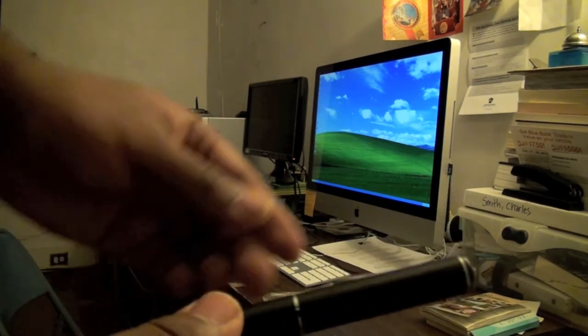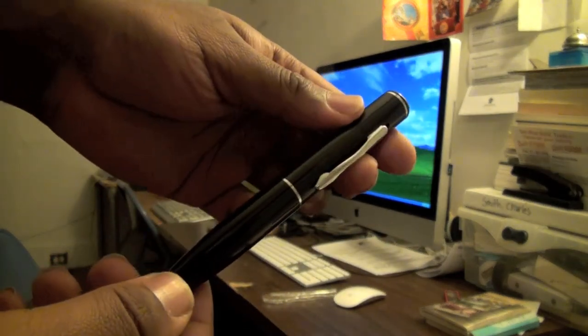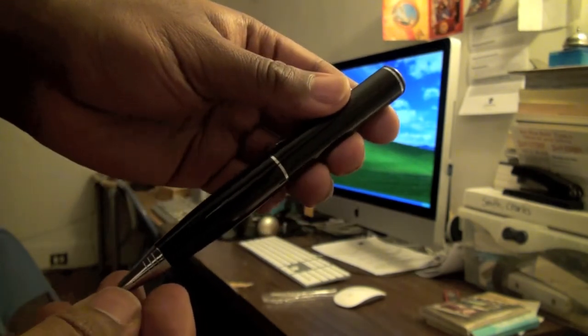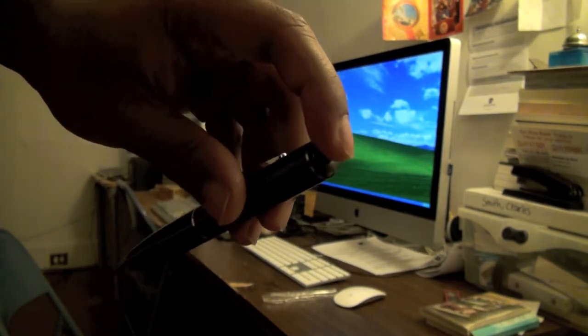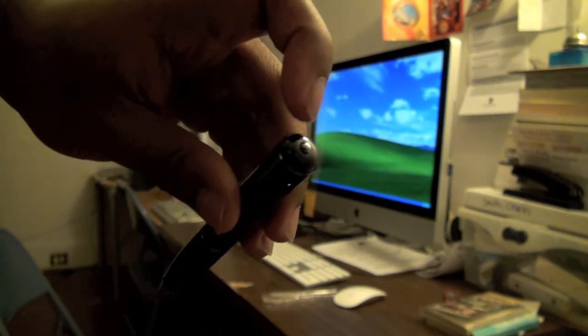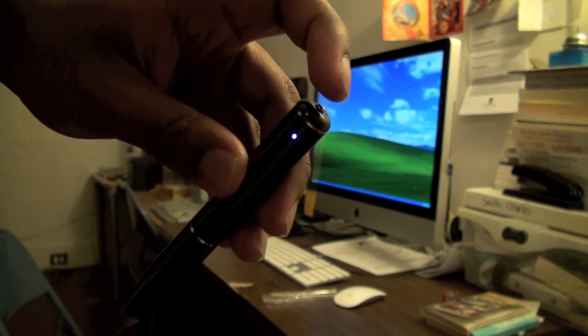I do want to show you one nice feature about the pen. It's not that hard to use, considering there are really only two buttons on here, but the button you really need is this one right here. This turns the pen on, and this snaps the picture and records the video.